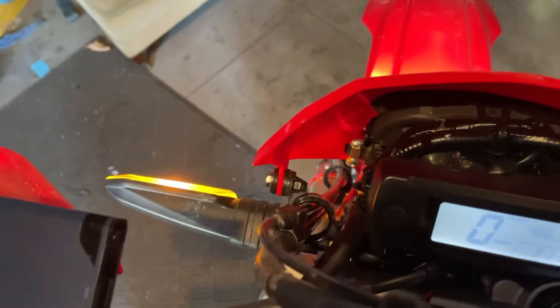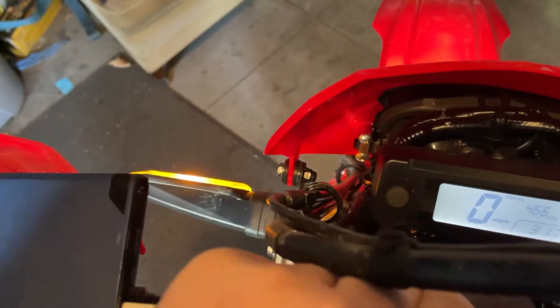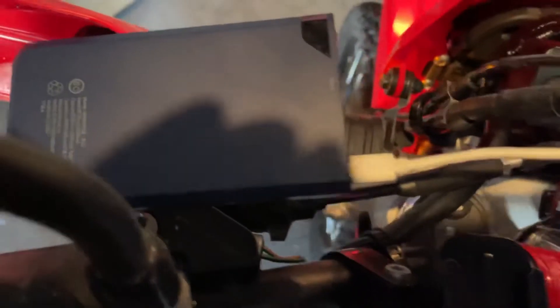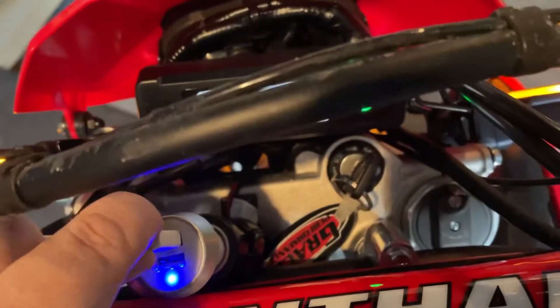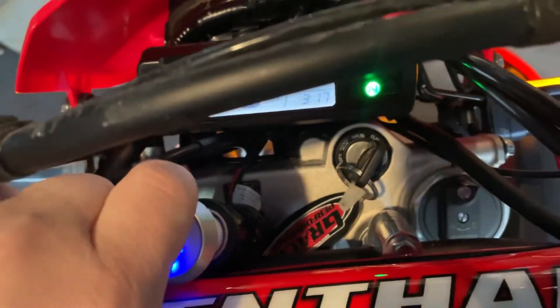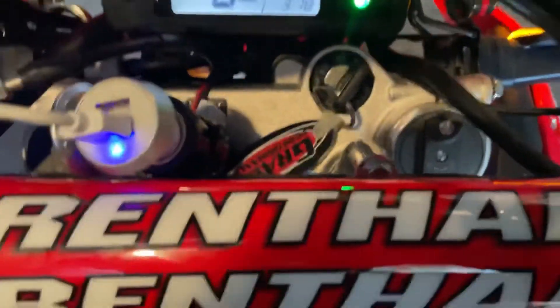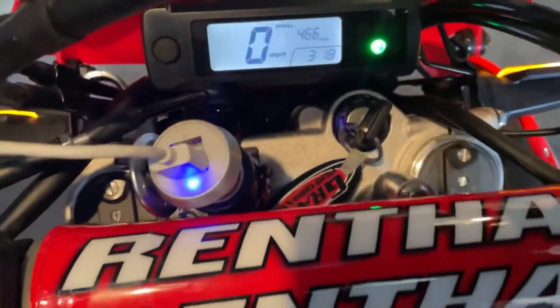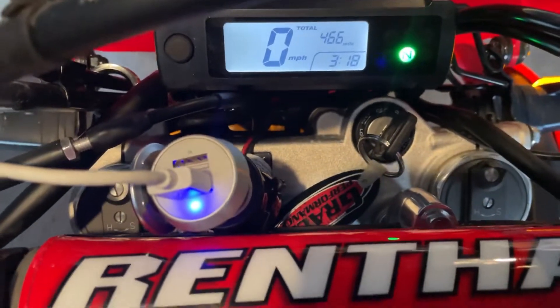Turn the bike on — always charging. It doesn't have power all the time; the key's got to be on, which is no big deal.